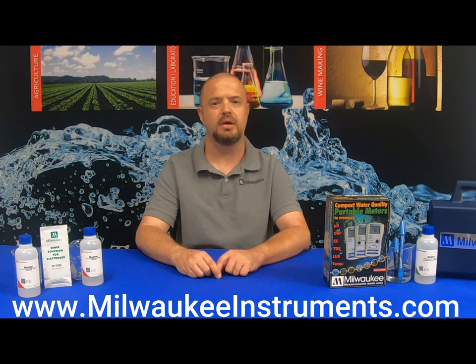When testing pH in meat and cheese applications, be sure to order the Milwaukee Instruments MW102-Food as it includes the MA920B1 probe that is specific for meat and cheese applications. If you already have the standard MW102, you can simply order the MA920B1 pH probe by visiting MilwaukeeInstruments.com.